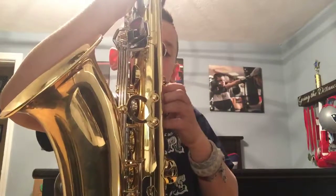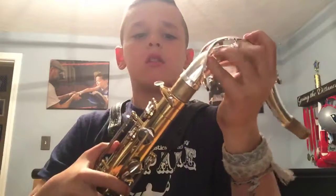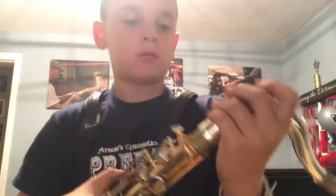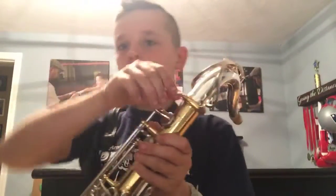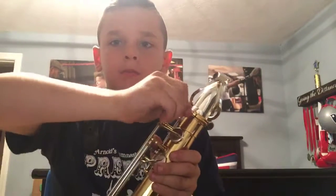The next step is putting on the neck — I'll call it the armature. This is where you blow into, and you're gonna put this right over here, right in there like that. Then you're gonna tighten this right here.